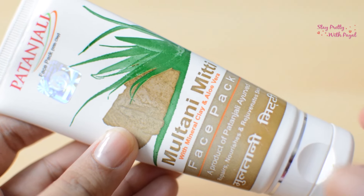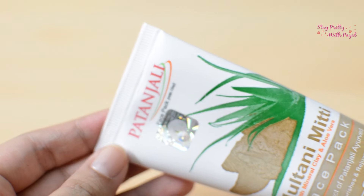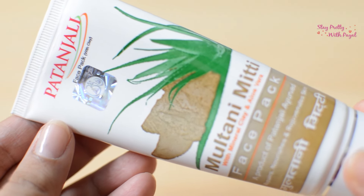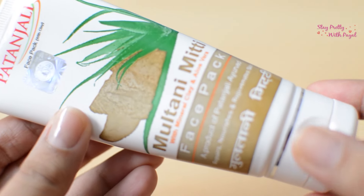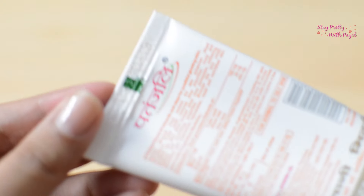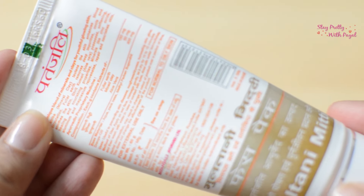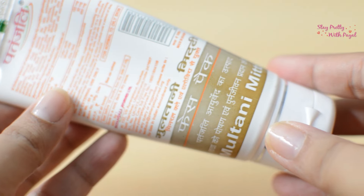Now coming towards the packaging, we'll talk about my experience with it and then how I would compare it with raw Multani Mitti. The packaging has an illustration of Multani Mitti and aloe vera gel. It has Patanjali branding and text that says 'Multani Mitti with mineral clay and aloe vera gel.' Behind it, the ingredients are mentioned along with how to use it — apply on a wet face, massage gently.